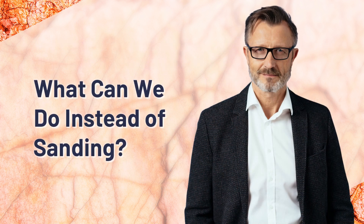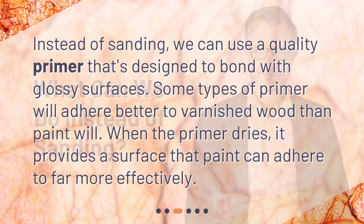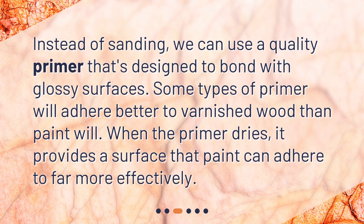Instead of sanding, we can use a quality primer that's designed to bond with glossy surfaces. Some types of primer will adhere better to varnished wood than paint will. When the primer dries, it provides a surface that paint can adhere to far more effectively.